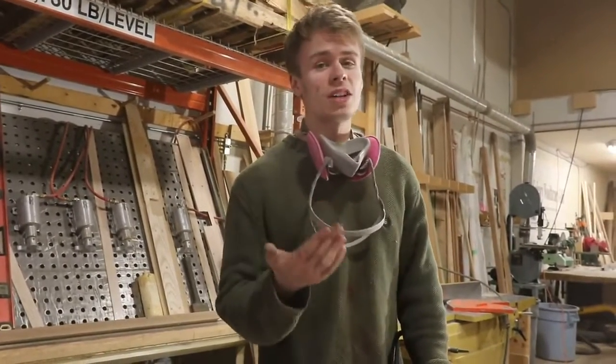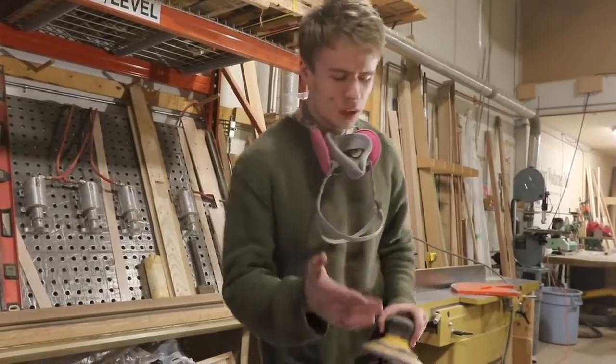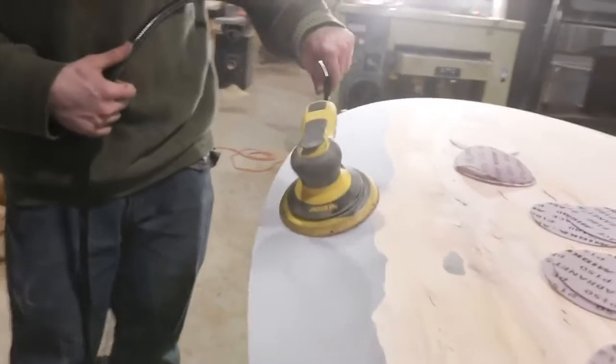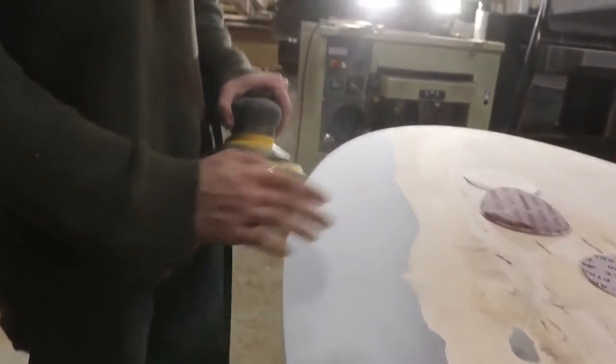By moving your sander from the flat surface to an angled surface, what you'll do is actually sand a dip. So no matter how tempting it can be and no matter how badly you want to just get rid of those scratches, it's way better to just leave the sander completely flat.